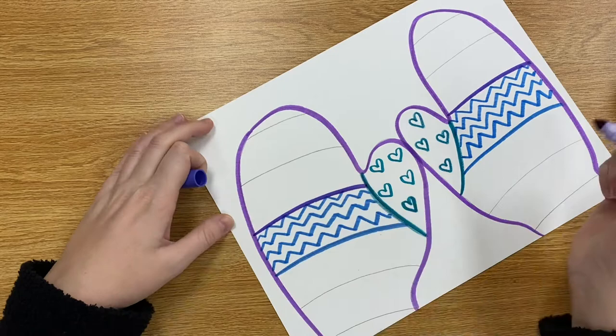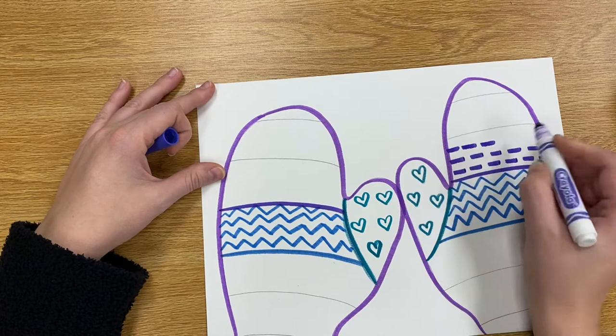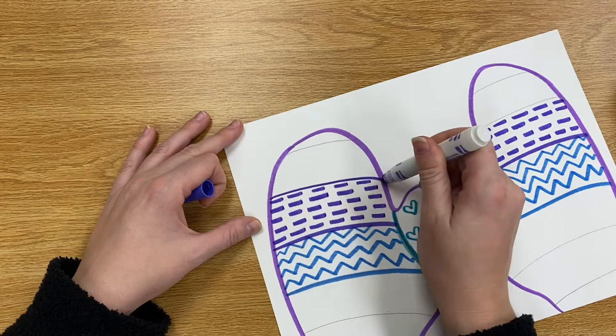Just remember when you are adding these patterns and different colors to your mittens that whatever you do to the right side you got to do to the left side also. So these are going to be almost symmetrical. Symmetrical is a fancy art word that means one side looks just like the other side. So our mittens are going to be sort of symmetrical because the right mitten will have the same pattern in the same place as our left mitten.